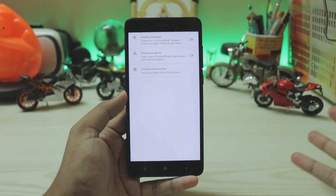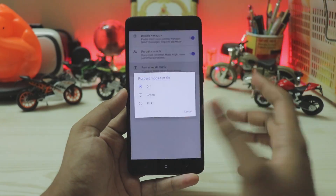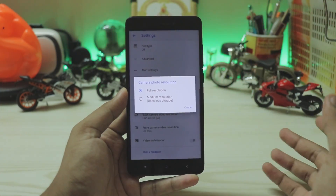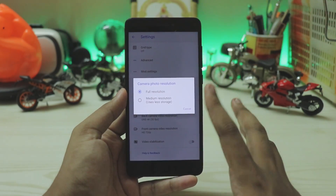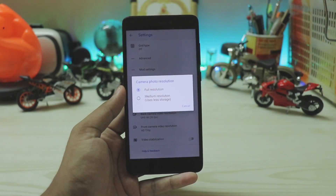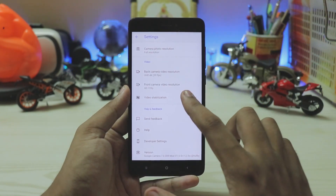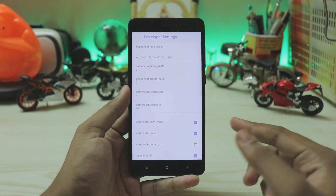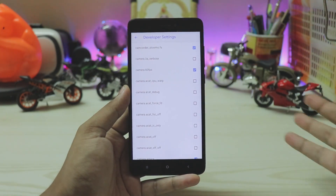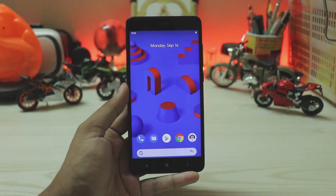In Advanced settings, you can toggle everything visible externally. Mod settings include a portrait mode fix — which doesn't work on the Redmi Note 4 but helps on the Note 7 Pro — and a 'Disable Hexagon' toggle to prevent errors. Camera photo resolution offers full and medium options, which is handy since Pixel devices get nearly unlimited Google Photos storage. Video options show 4K 30 and 720p on the front camera for the Note 4. Beauty stabilization is working, and developer settings let you search for newer features or toggle OIS and 60fps if your device supports them.